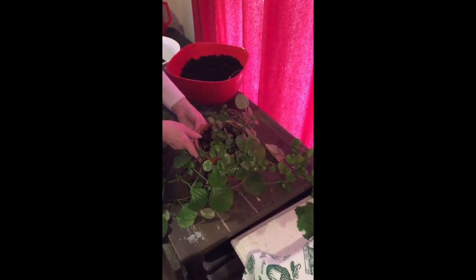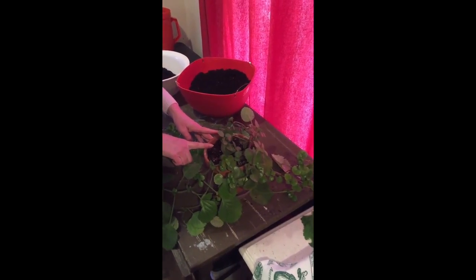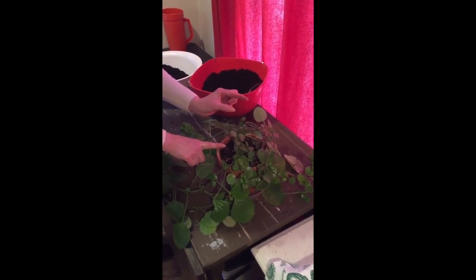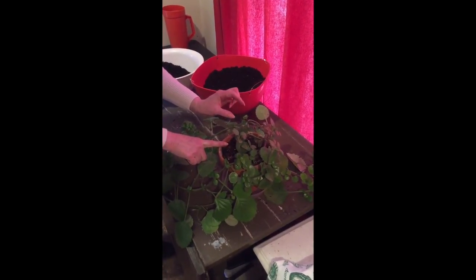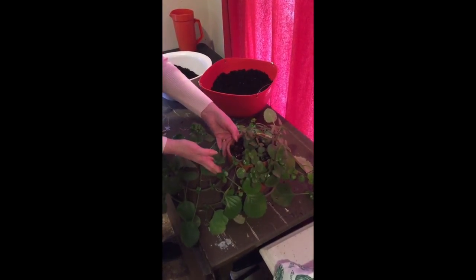Today what I'd like to show you is how to transplant a hanging basket plant. This is a plant that I started from a very, very small amount — he broke off from his mother plant. I put him in a glass of water, grew roots, and then I just stuck him in this old clay pot.